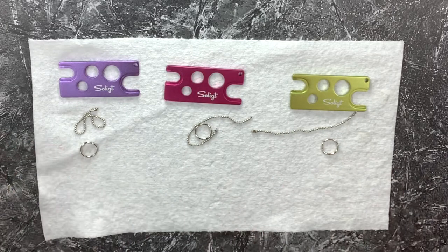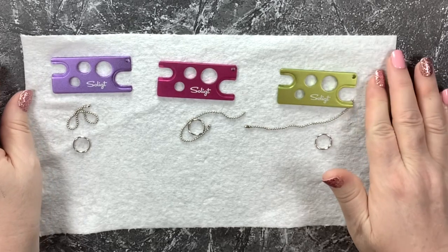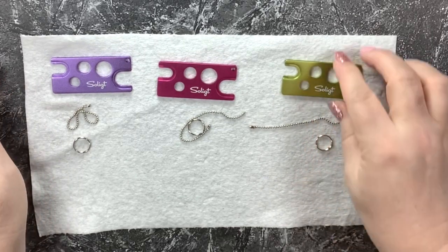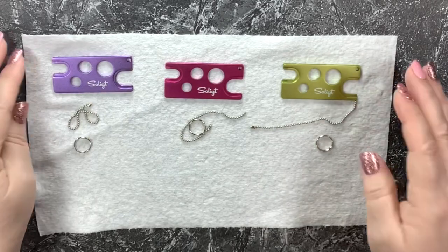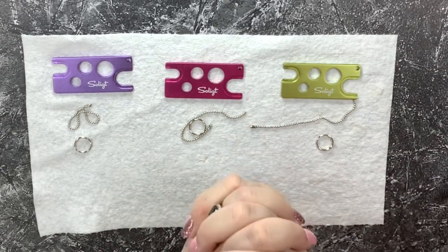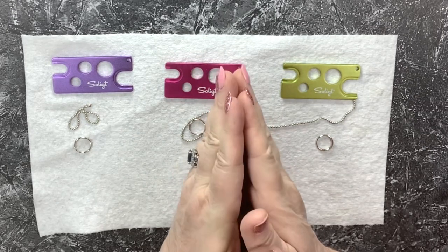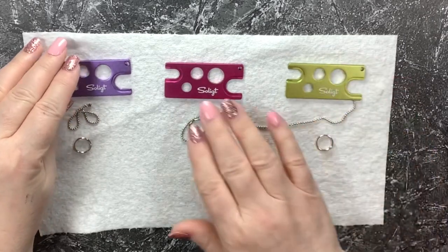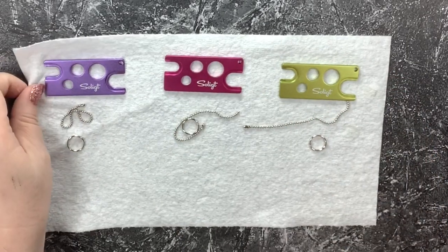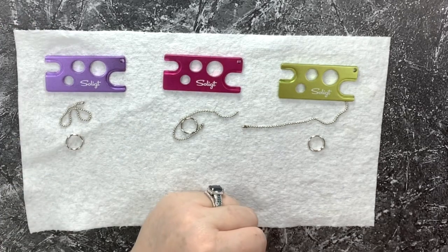Thank you Reed for this amazing tool, because I get asked all the time how I pry open my paint pots, and I am just thrilled to know how to do it now. That is it for today, you guys! Don't forget to subscribe, give this video a thumbs up, comment and tell me what you do to pop open your paint pots when they're tough. Join me on Patreon, Facebook, Instagram, and Pinterest — I will see you back soon, thanks as always for watching!